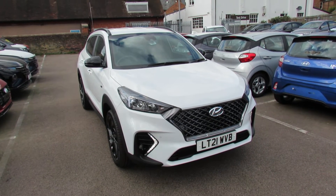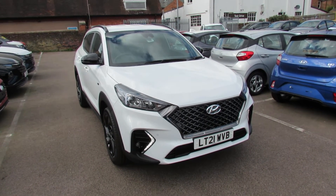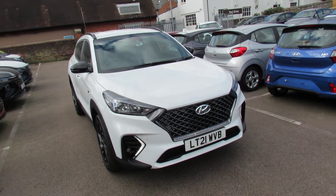Hi Karen. This is just a quick video for your new car, ready for Saturday, to show you where some of the controls are. So just on the outside, look.